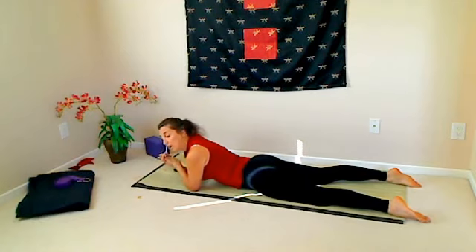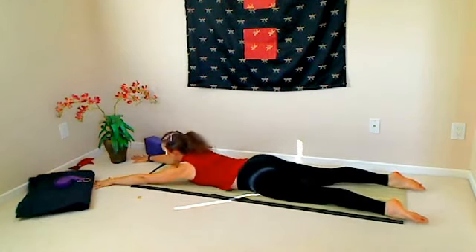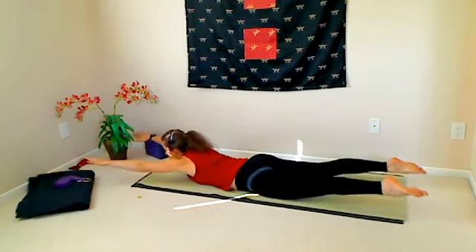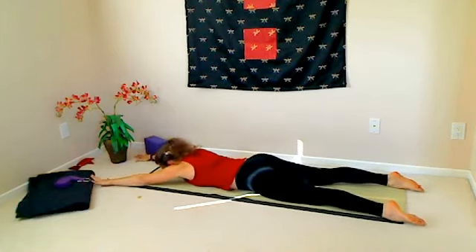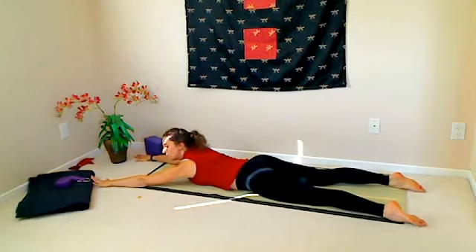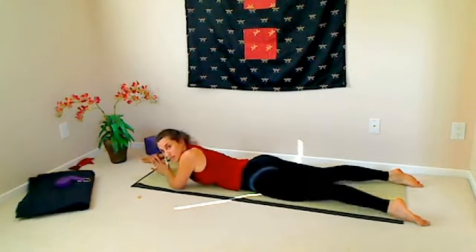That variation is with the arms overhead. So when you bring the arms overhead and lift them up, then lift the body up, and then come down and bring the arms down — when you lift the arms from this position, you're strengthening the lower trapezius muscle.